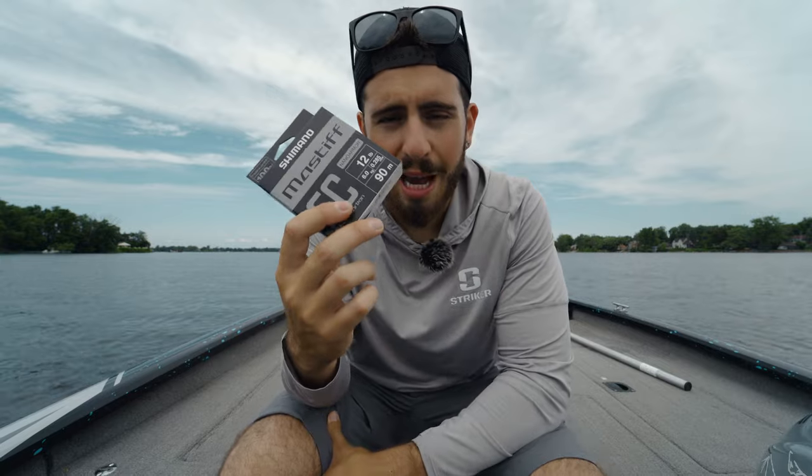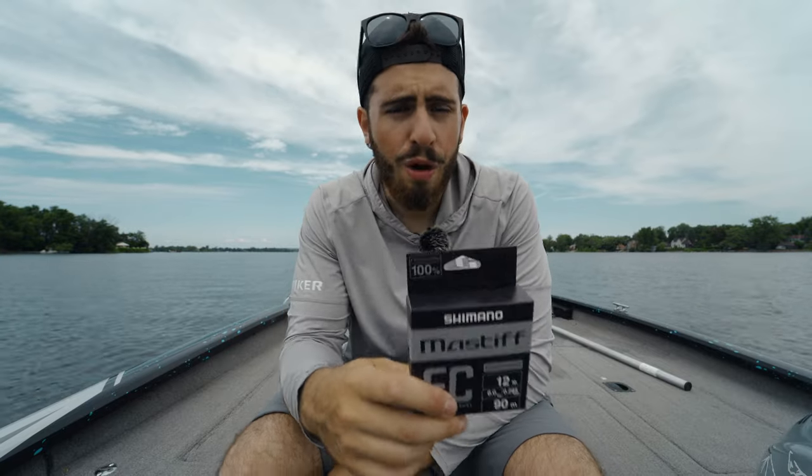That's pretty much it as far as features and characteristics. I'm going to get this spooled up on my Corato 70 MGL, which is on my jerkbait setup. We're going to toss around a World Minnow and see if we can get ourselves a couple smallmouth in the process.